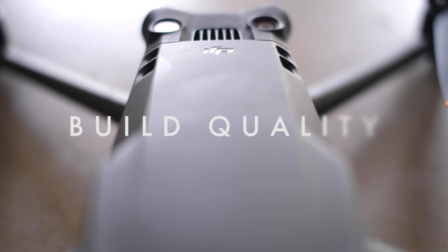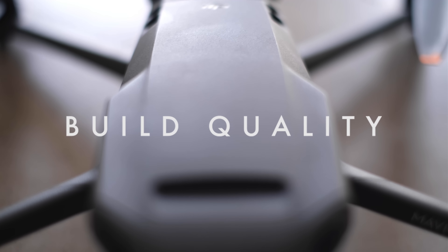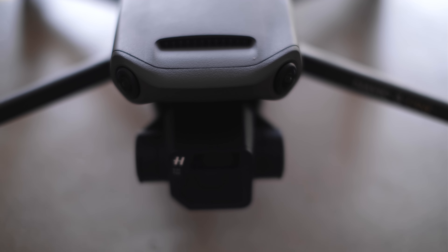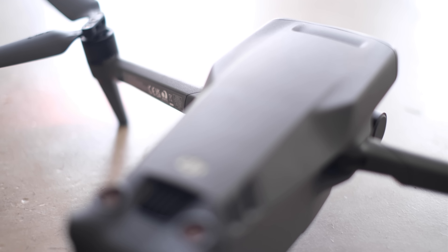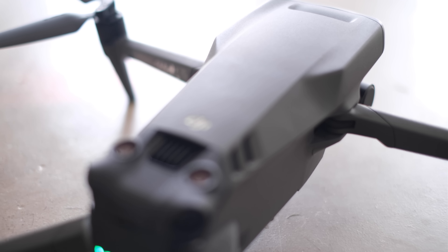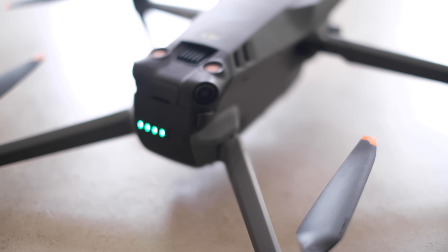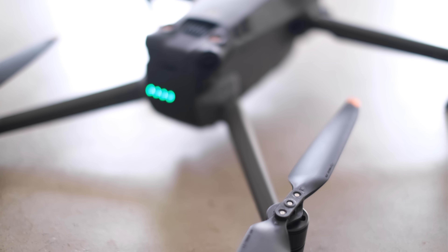When you first take this out of the box it does feel like a really refined, really well designed product. DJI have been refining this with each iteration since the original Mavic Pro — it's been getting better and better. The build quality, the quality of the gimbal — there's just something about this when I first opened it. The quality of the plastic feels really premium, feels a lot tougher, a lot more resilient.